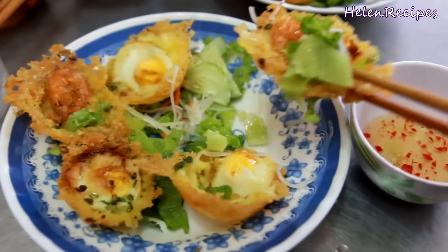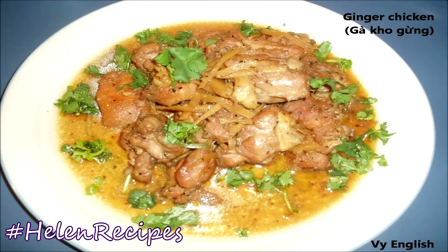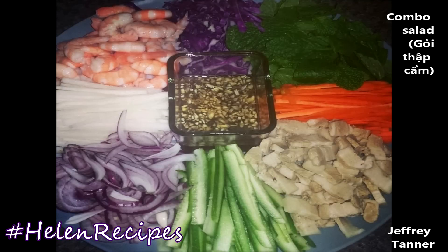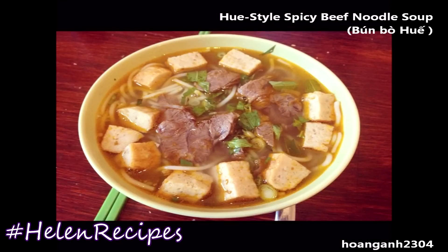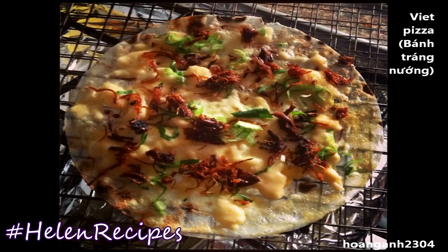In Da Nang, bánh căng is served with some shredded fresh greens and shredded green papayas — we just eat it like that without any wrapping. It's super crispy and delicious. If you decide to give this recipe a try, don't forget to take a photo of your food and upload to Instagram, Facebook or Google Plus with hashtag HelenRecipes. I would love to see your photos and have them featured in my next videos. If you like this video, don't forget to click like and subscribe to my channel to get notified every time I upload a new video. Thank you for watching, bye bye!